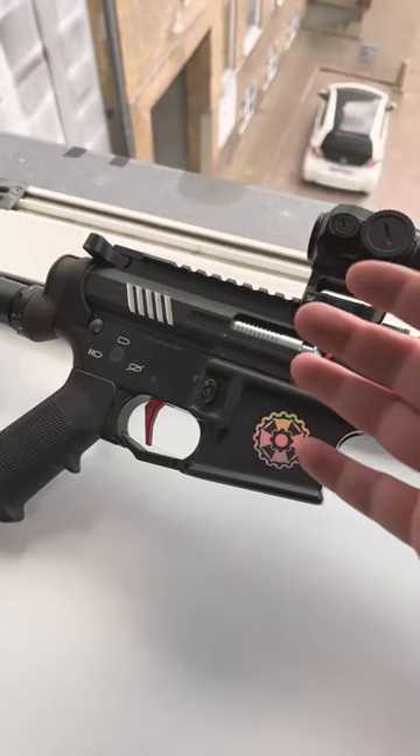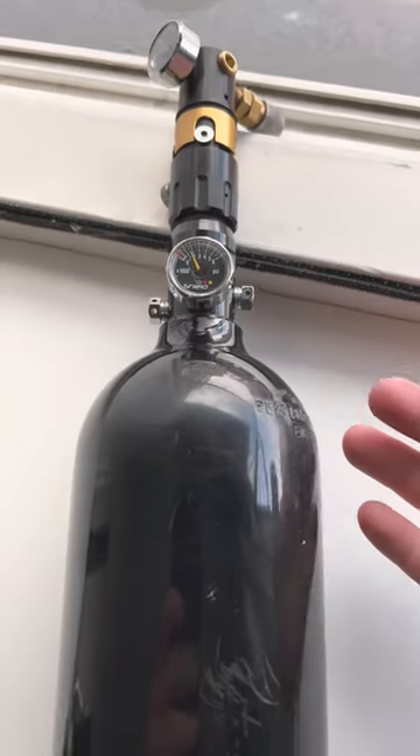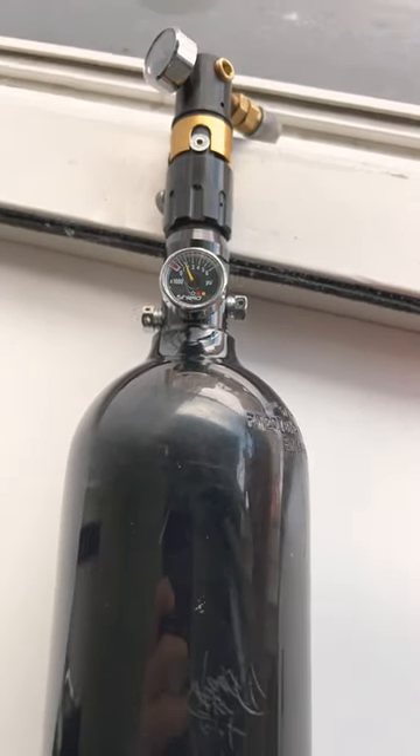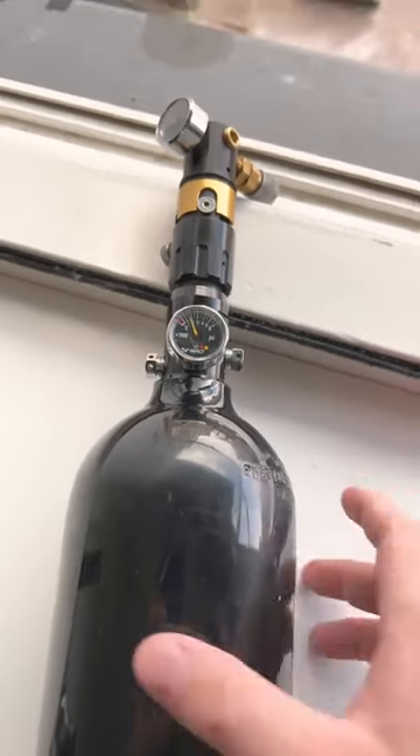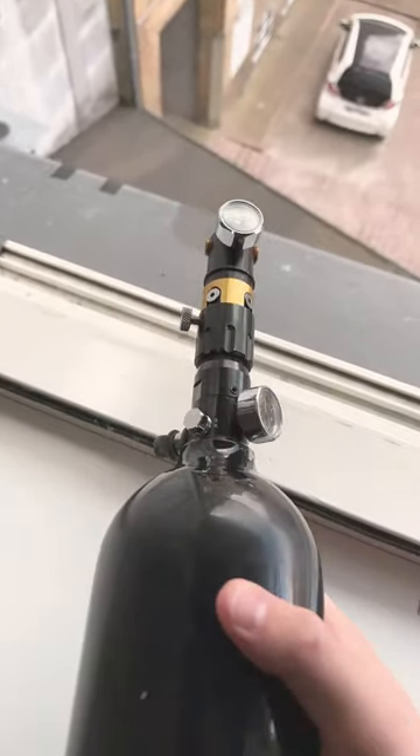Inside of my gun I have an Inferno Gen 2 by Wolverine. The engine is powered by an air tank, which in this case can take 200 bars and it's probably gonna last your whole day. Most fields allow you to fill these almost for free, so you don't have to worry about that.